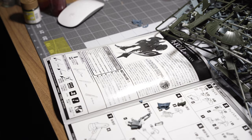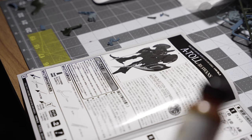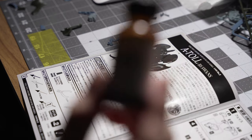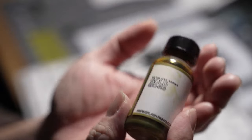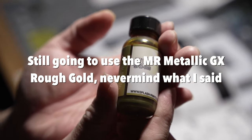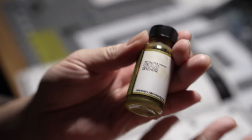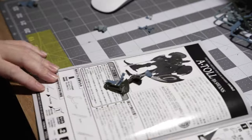I forgot to say — I am replacing the rough gold with the Splash Metalizer gold. I just feel like it's gonna complement the red gold more than the rough gold, so yeah.